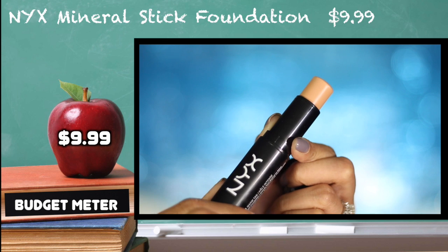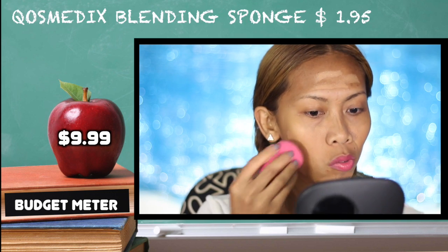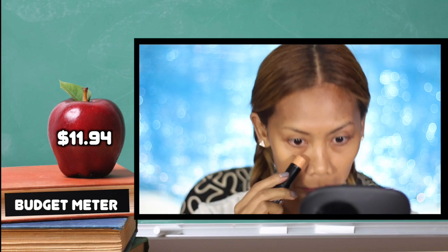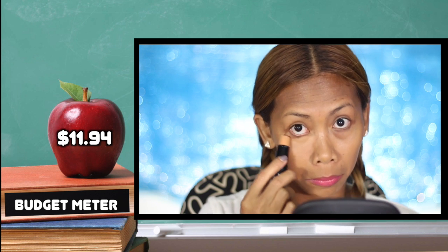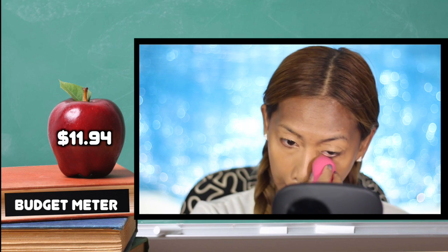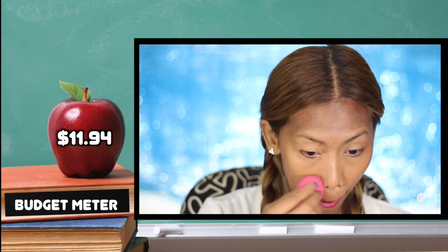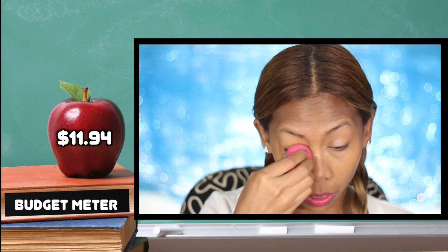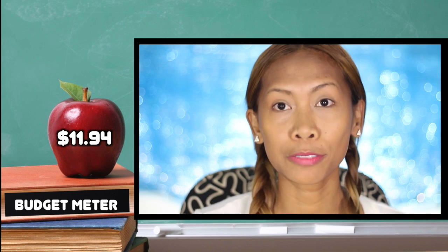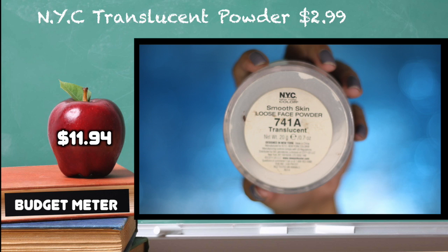Starting off with the NYX mineralize foundation stick, applying it all over my face. Using a cosmetics blending sponge to blend all the foundation, and also applying it under my eye circles and the areas that need a lot of coverage as a concealer.